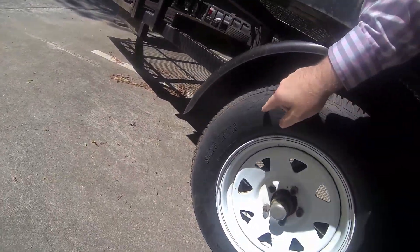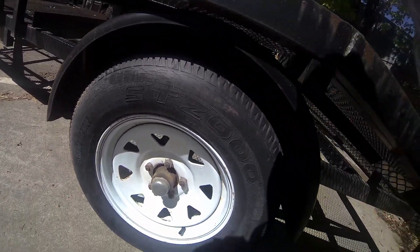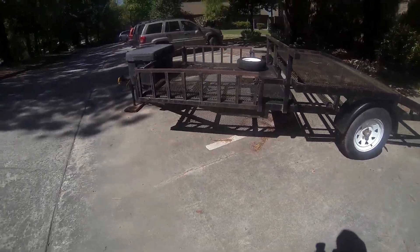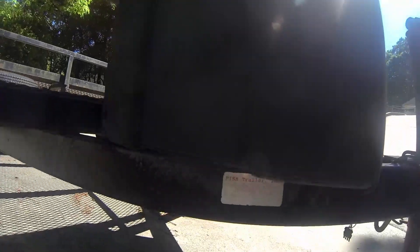These tires are 100% shot. Look at how terrible that dry rot is — which is too bad because the tread is like new. Clearly the previous owner said he just took it around the farm regularly.